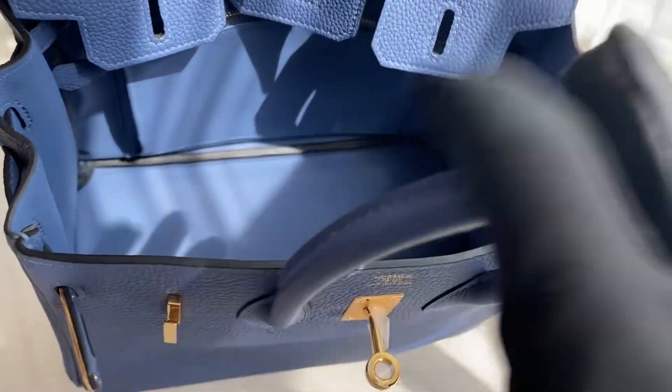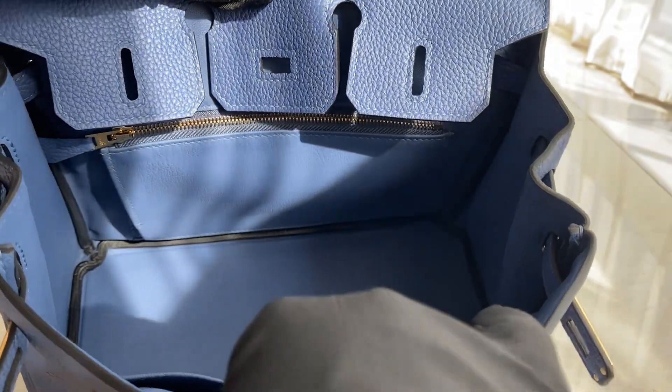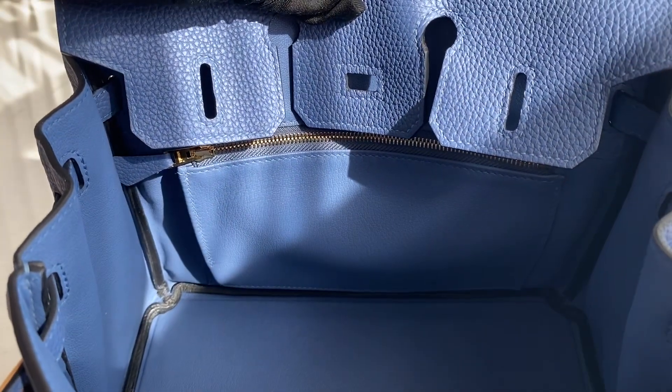Here's the interior of the bag. There's a pouch against the wall here, and there's another pouch against the wall with a zipper. This is the style.